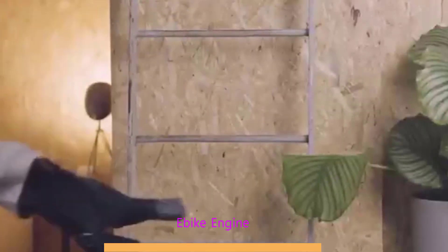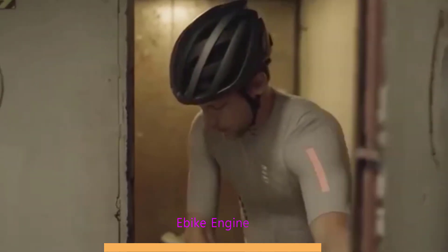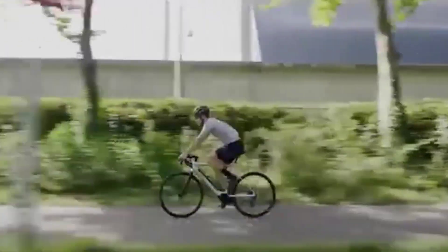Top 5 Best E-Bike Engine 2025. Hi guys! Are you looking for the best E-Bike engine? If you received a new E-Bike engine, then you're in the right place. In this video, we're going to review the top 5 best E-Bike engines on the market.